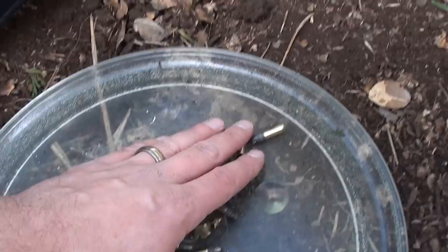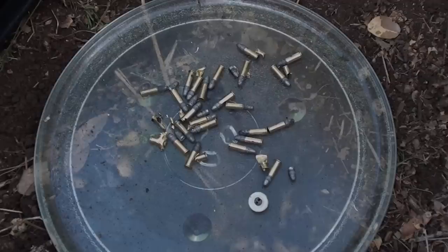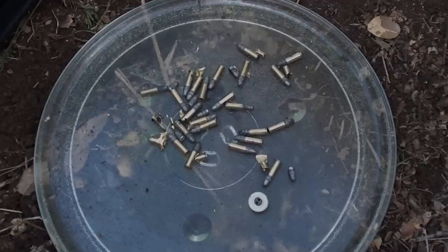I don't think I'm going to do 12 gauge next week. I think I'm going straight to the .50 cal, so y'all tune in next week and we will see what a .50 BMG does in a microwave. Thanks for watching Demolition Ranch.